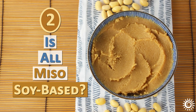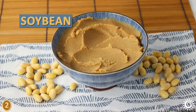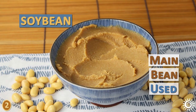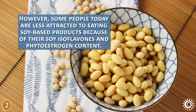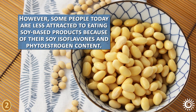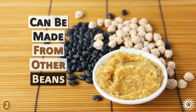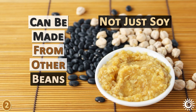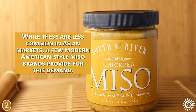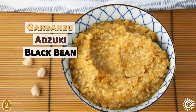Number 2 – Is All Miso Soy-Based? Yes, soybean is the main bean used in traditionally prepared miso and sold commercially on a large scale. However, some people today are less attracted to eating soy-based products because of their soy isoflavones and phytoestrogen content. The good news is that miso paste can be made from other beans – not just soy. A few modern American-style miso brands provide for this demand using legumes like garbanzo, adzuki, and black beans.